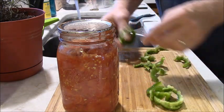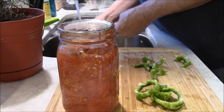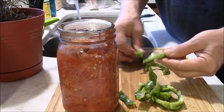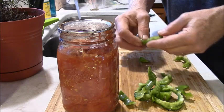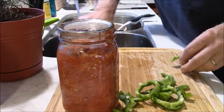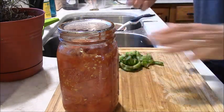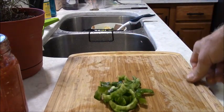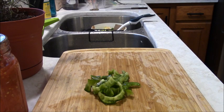Just washing the seeds off. I'm sure the seeds aren't poison — my mother-in-law's mother used to treat them like they were some kind of poison. 'Oh no, don't get any seeds in there!' Let me see what else I've got in here. I've got another little piece of pepper.